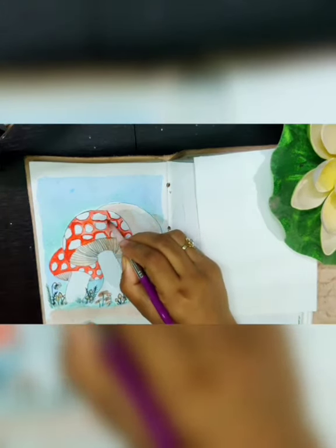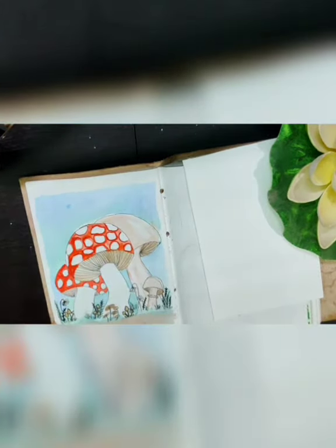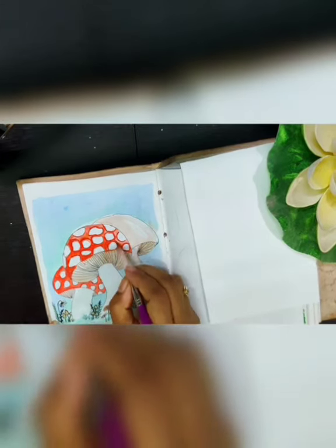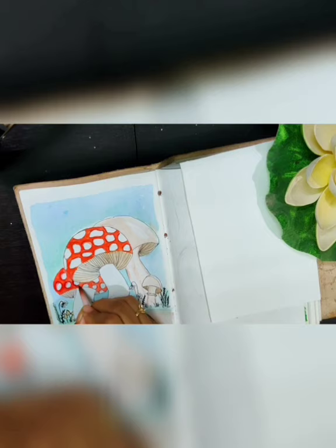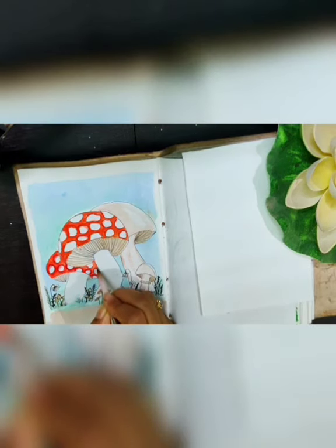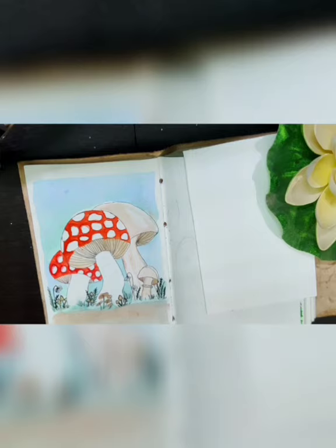So far it looks good. I'm just highlighting the blank spaces. To highlight, I have added a little bit of black to the same red color, which gives the illusion of a slightly elevated area. The trick is we have to create shadows and highlights to give the elevation effect, and I repeat the same process for the other mushroom.